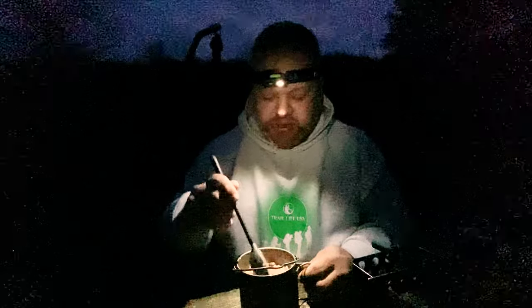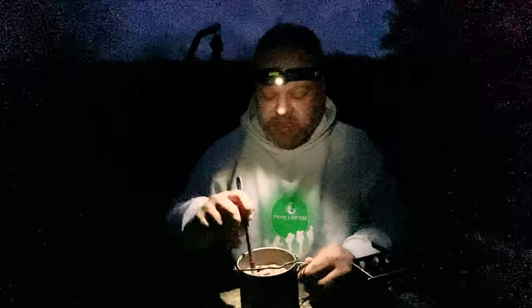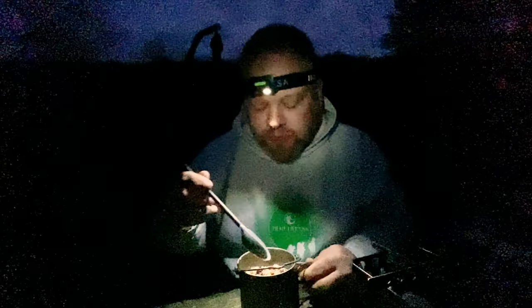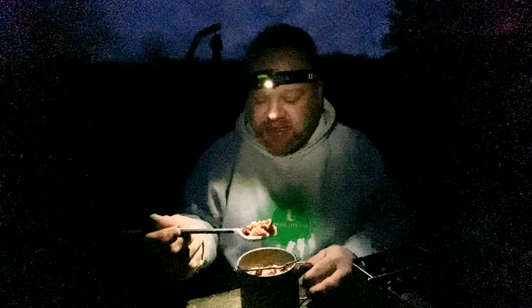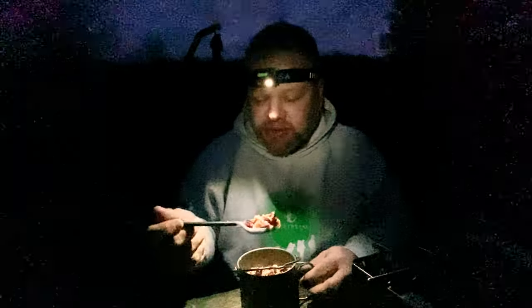All right, I'm ready to try it. Smells great, looks great — I think it's going to take care of that craving for something sweet while you're out on the trail. That is really good. Sweet but not too sweet, got a little bit of crunch. I think if I was to add anything to it, I'd probably add a little bit of cinnamon, but that definitely will hit the spot.